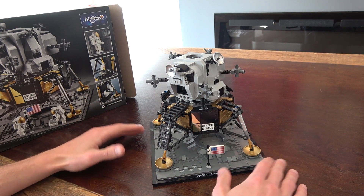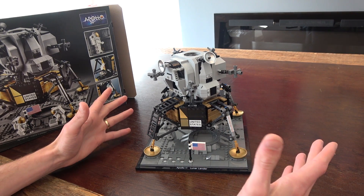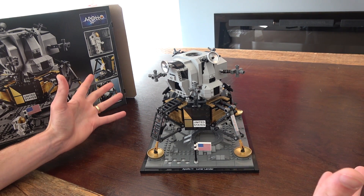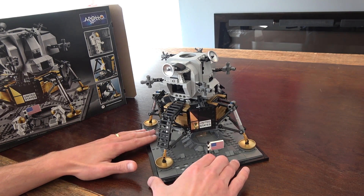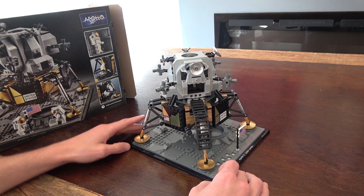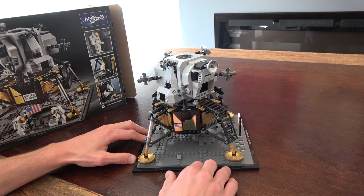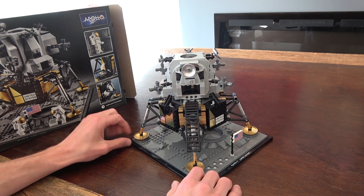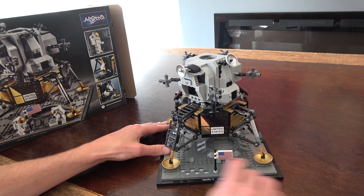I really like this set — I think it's definitely worth it. It's an iconic set for the 50th anniversary of the Apollo 11 lunar lander, which is an iconic moment in world history. Lots of great sticker elements, gold elements, and magnificent detail that really represents the lunar lander. It looks great as a display piece, especially paired with the Saturn V and the International Space Station sets — they complement each other so well. That's really about it for today — I quite like it. Remember to like and subscribe, stay tuned, and thanks for watching.